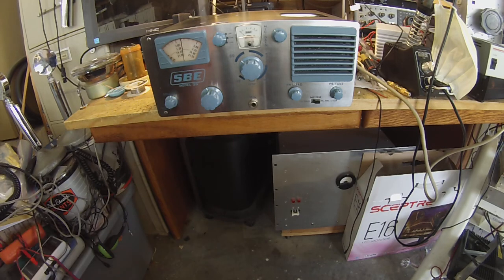40 meters is pretty good. I get about 70 watts out on 75 meters.